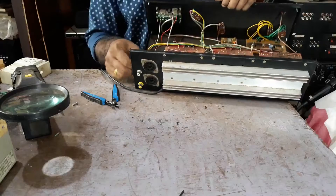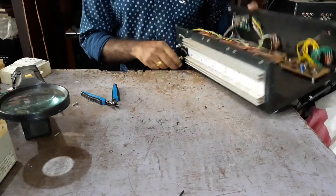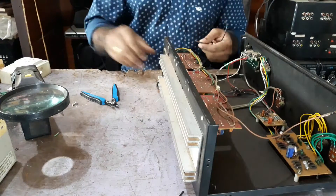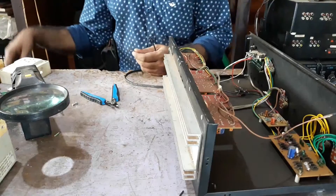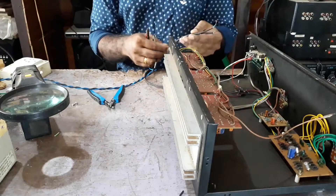DC will be 24V. This is the power to the mod — ED 24V. We will set it up.